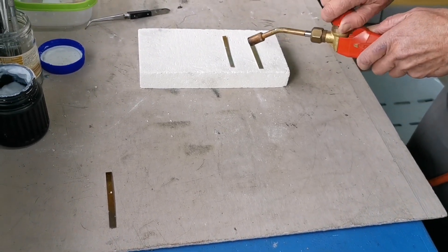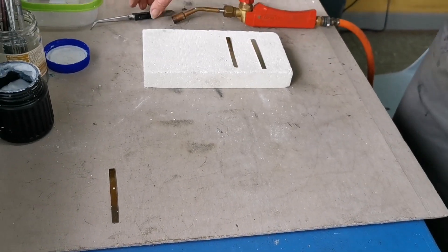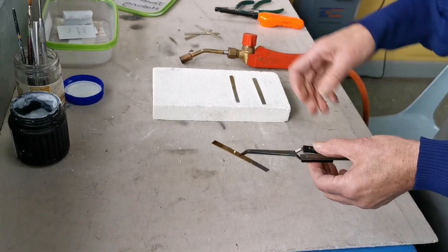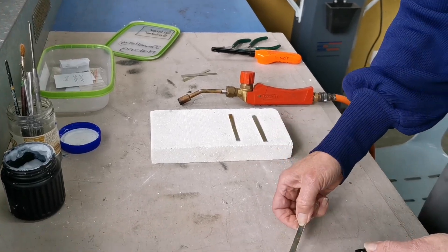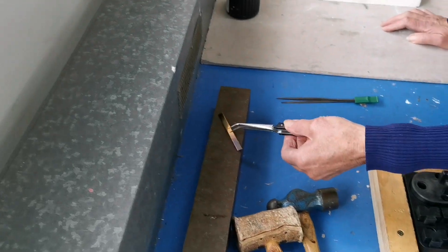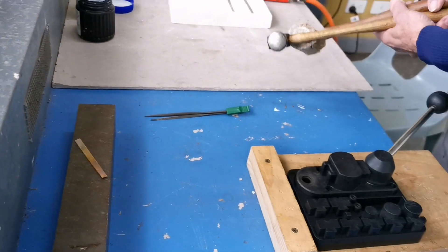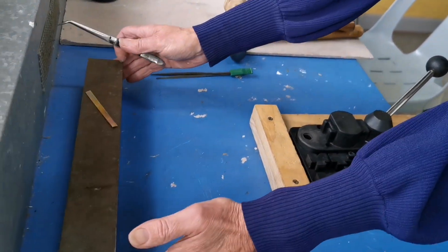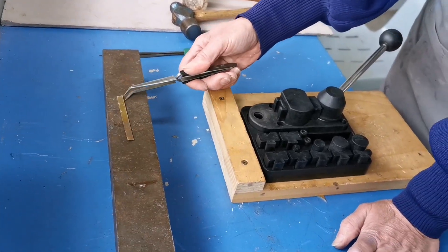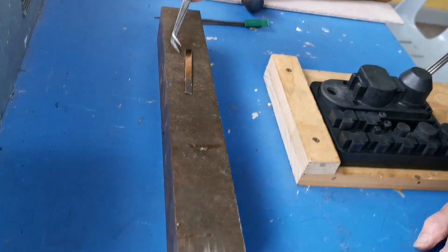I have annealed one already so I'll let those two cool — they're best to cool gradually. This is one that I have previously annealed; it seems to have a bit of flux on it which I'll pick off. I'll place it onto my steel block here, which ensures I can handle it because I will have to put it on my ring bender. A ring bender is a really easy way of doing this.